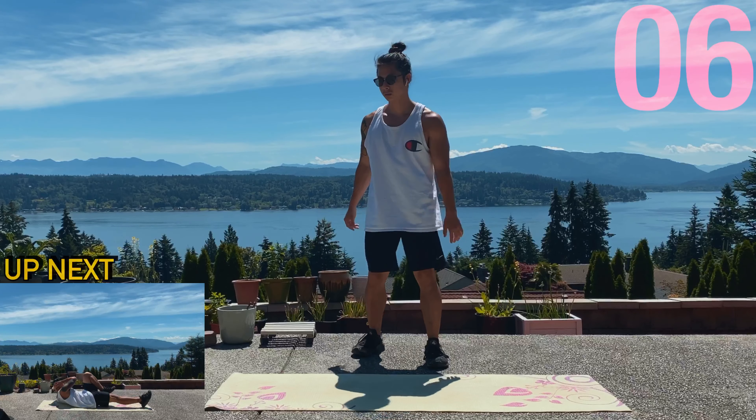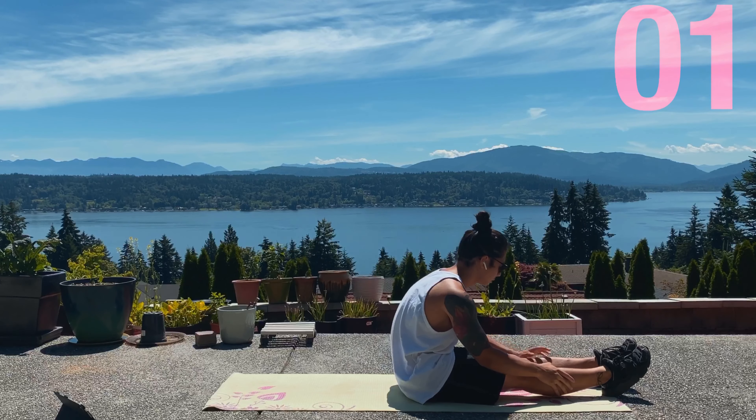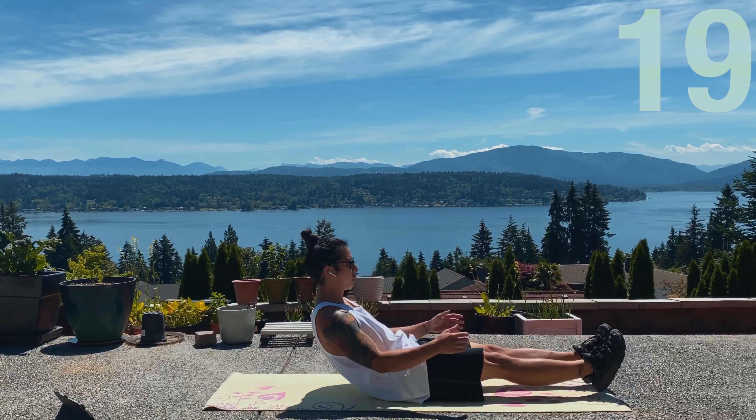Last one for this circuit we're gonna do is bicycles. Put your elbows to the opposite knee, tighten your core up. Let's go. We got 20 seconds, then we got a minute break.